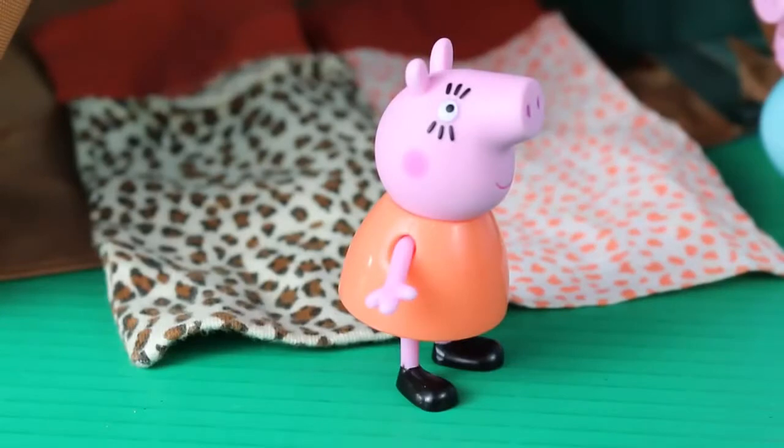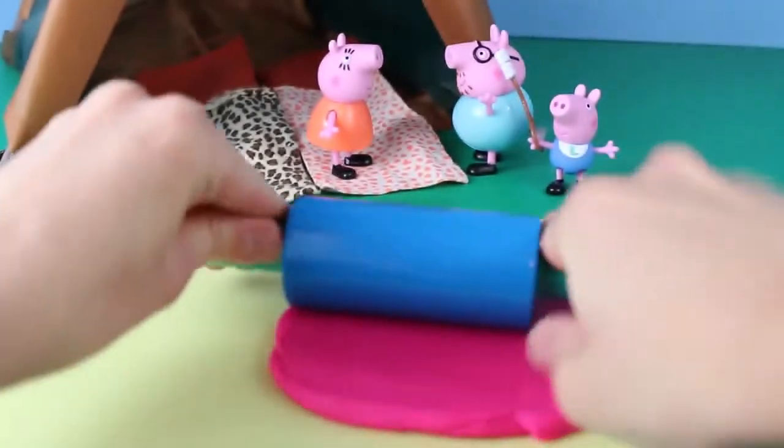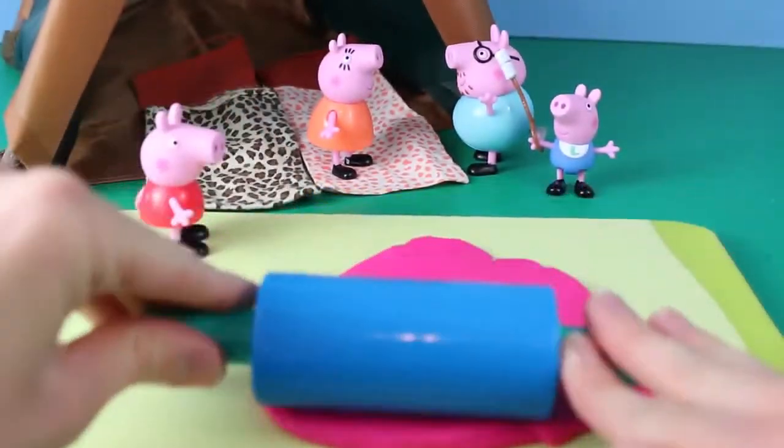Mommy Pig said, don't worry about the sleeping bags, we can always make some out of Play-Doh. It's pretty simple to make a sleeping bag out of Play-Doh for Peppa Pig.